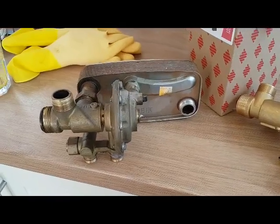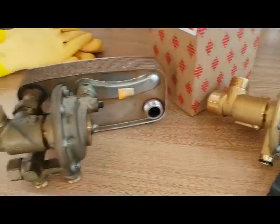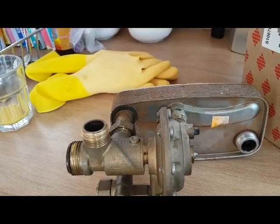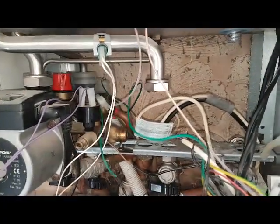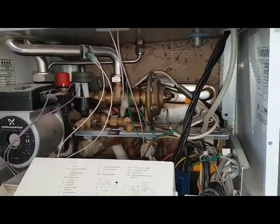Here's the old diverter valve out, and here's the new one. As I said, you've got the main plate heat exchanger connected to the diverter, and that's what came out of that space there. So cramped. This is probably one of the worst diverter valves I've ever seen to change.